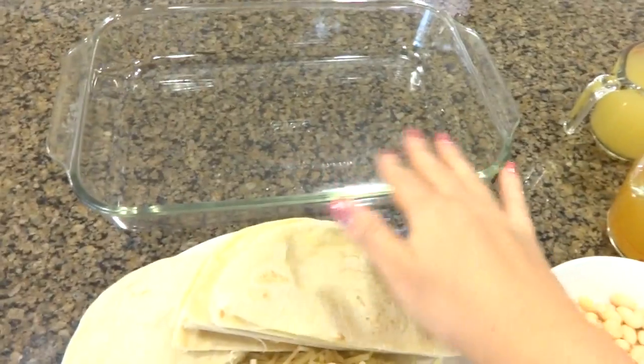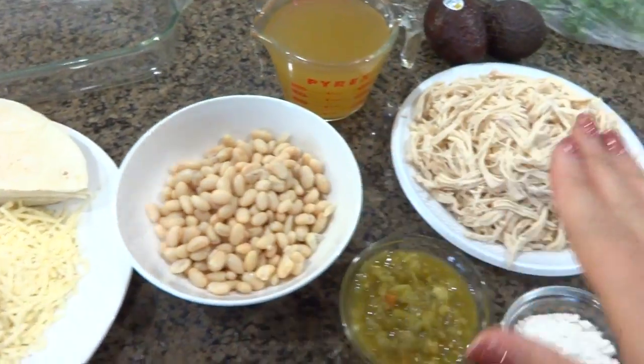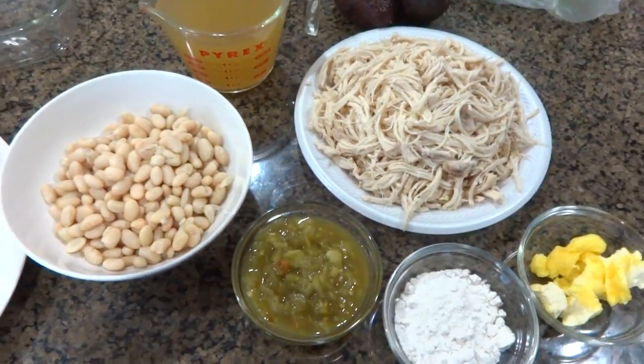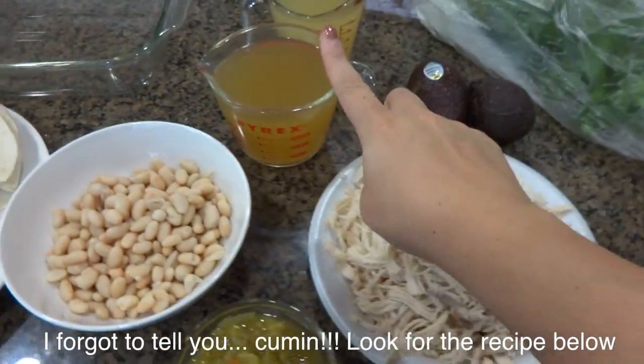We are going to stack this like a lasagna. So here we're going to do a tortilla, then a layer of cheese, then a layer of beans, then a layer of chicken. Oh wait — I forgot one ingredient: sour cream! How am I making chicken enchiladas with sour cream sauce without sour cream? You add that into the saucepan with one cup of the chicken broth. Then you do layers like a lasagna: tortilla, beans, chicken, cheese, sour cream sauce.